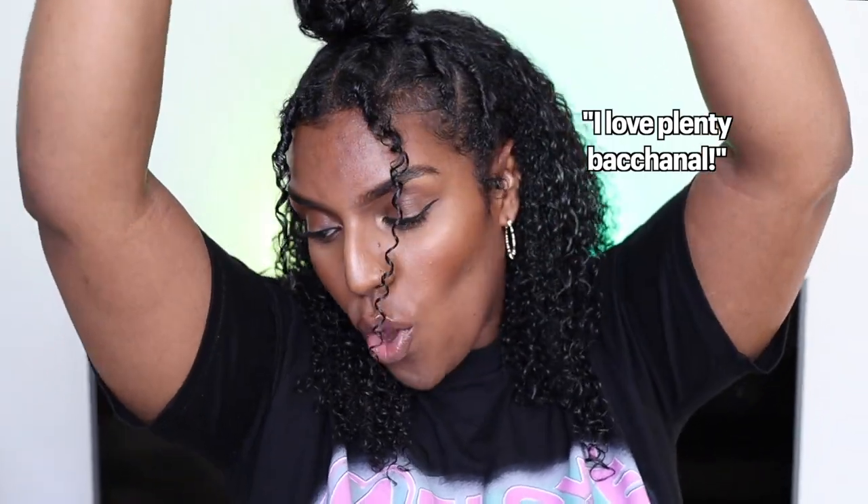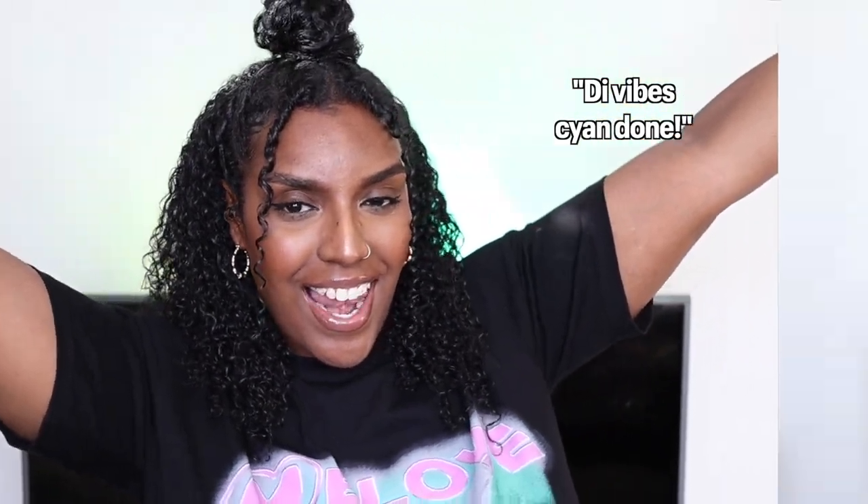Hey guys, welcome back to my channel! Today I'll be showing you how I achieve this cute half-up half-down hairstyle on a wash and go. It's perfect for all year round, but especially with carnival around the corner and other festivals as well. It's very simple and easy to do, and it's perfect if you don't know how to do cornrows as well. So let's get into it — my hair is freshly washed.